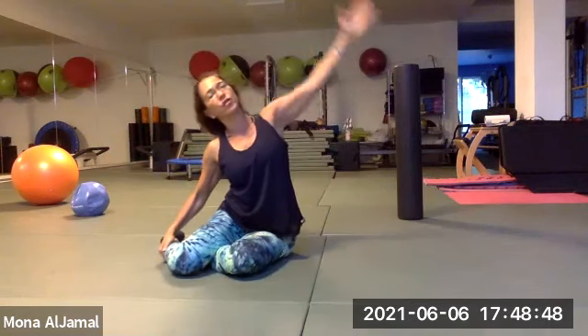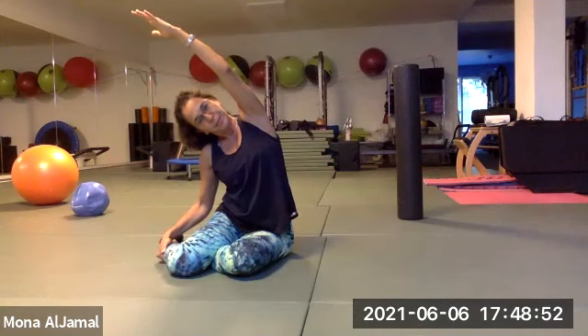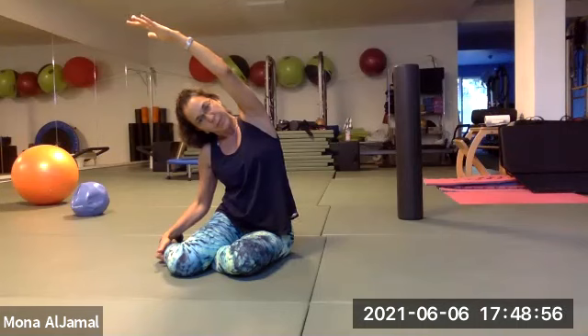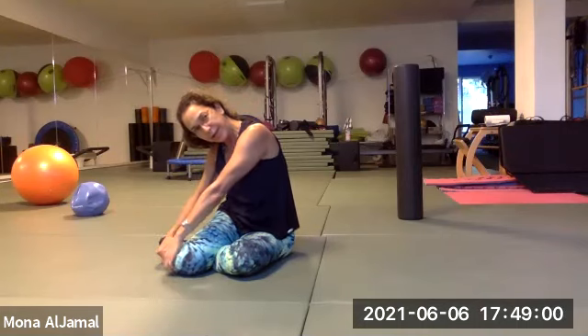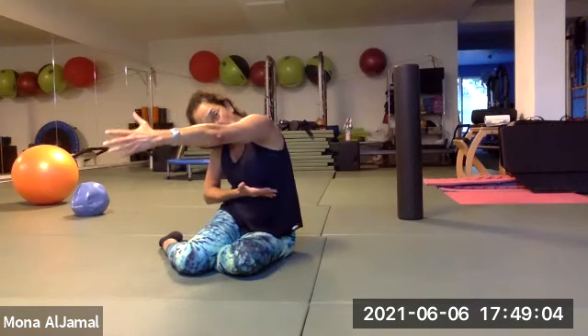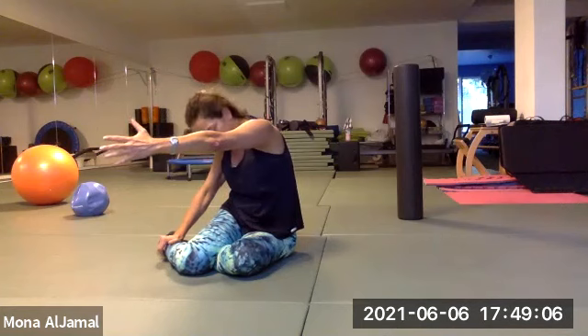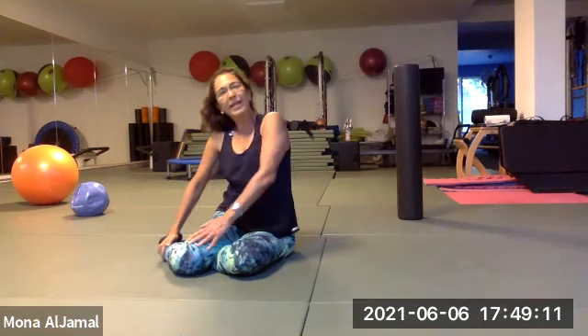Rotate the torso — you can bring your hand here and roll back, or just keep reaching the arm and the whole rib cage back. Arm forward, whip back, or hold and whip back. Release.